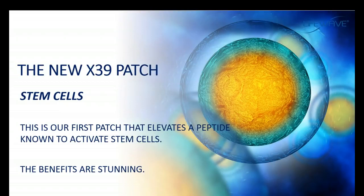The big thing you'd want to know about the X39 is that people refer to it as our stem cell patch, because it is designed to elevate a peptide which is known to activate stem cells. And if you've seen any of the testimonials, you already know the benefits of elevating this peptide and activating stem cells are absolutely stunning.